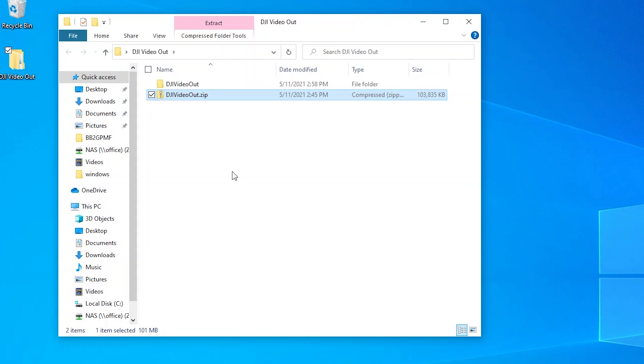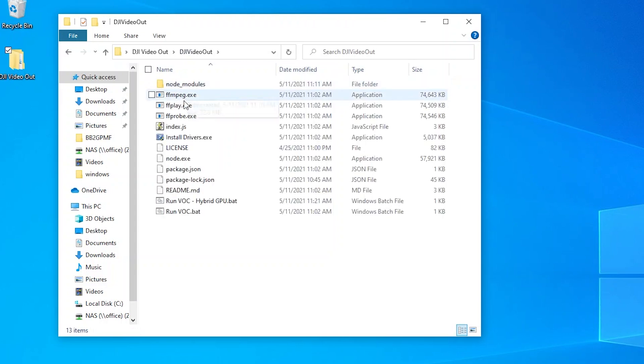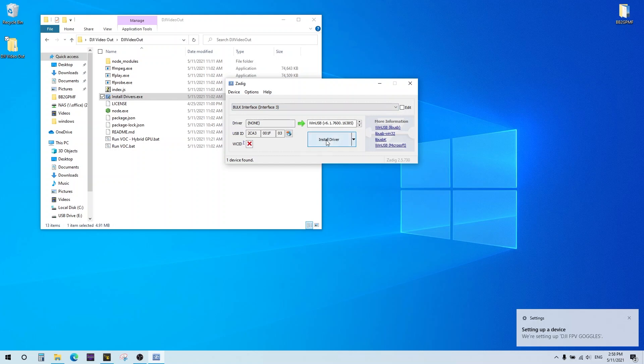Once you have a connection from the quad's Vista or Air unit to the goggles and you have video, go ahead and plug the goggles into your computer via USB-C. Use a good cable — probably the one you've been using for firmware updates will be good enough, but a cheap one will probably fail. At this point you'll get a driver installation on Windows if you haven't plugged in before. Then run the install drivers program from the zip file, and you'll get the Zadig program. Select the bulk interface as the DJI FPV goggles and hit Replace Drivers.